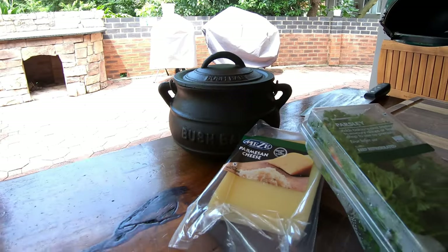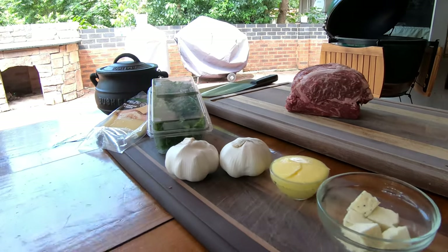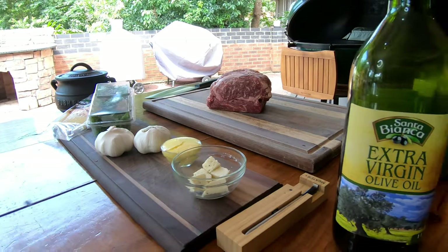The ingredients we're using today: some parmesan cheese, parsley, garlic, butter, feta cheese, and olive oil.